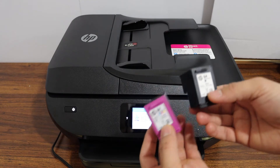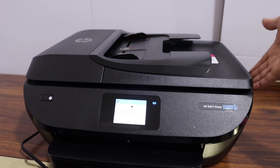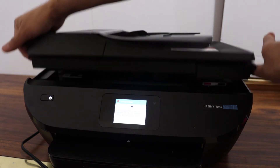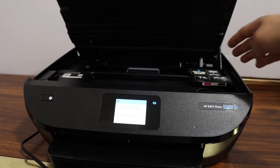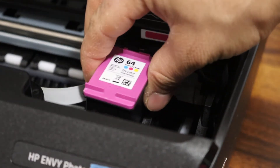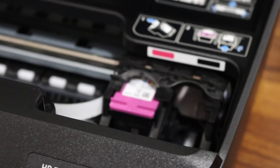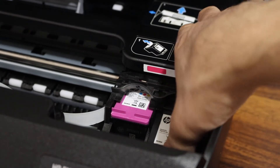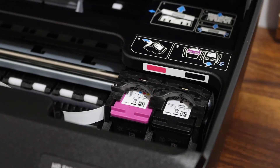Now we have to install the cartridges. Open the ink cartridge chamber door — there is a notch on both sides, simply lift the whole chamber. You will see the ink cartridge chamber on the right-hand side. Black and color markings are available; place the color cartridge in its slot and push it with your thumb. Do the same for the black cartridge — place it and push it with your thumb until it locks. Then close the ink cartridge chamber door by pressing it downwards, and click OK.